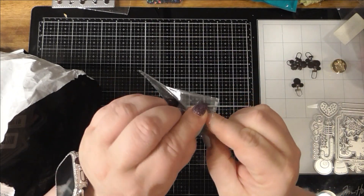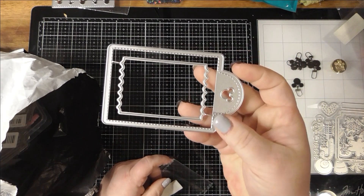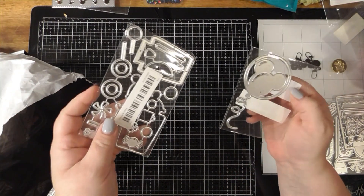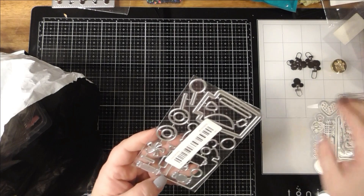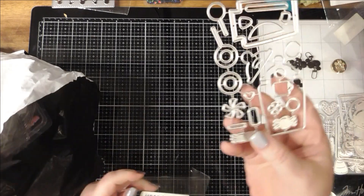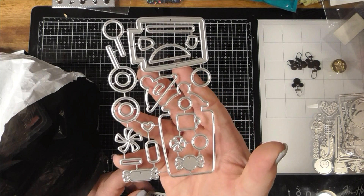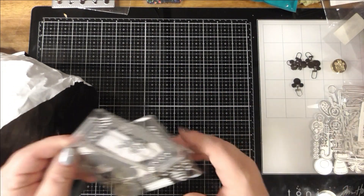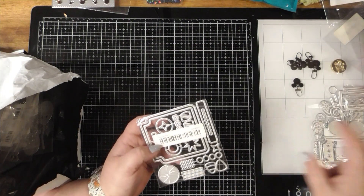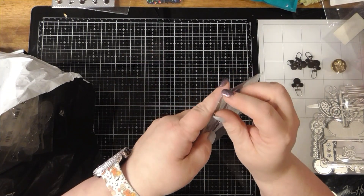This is a fun little tag die — I liked it. A little Mickey balloon die. This is another different jar you could make into a shaker. Different candies. This is another Mickey tag die, so you make it Mickey or Minnie. And then this is another jar die — I really like the jars.